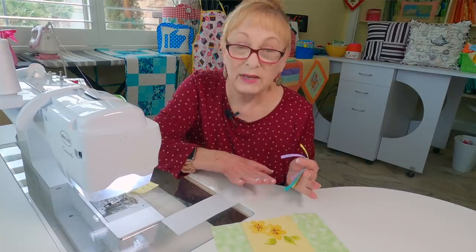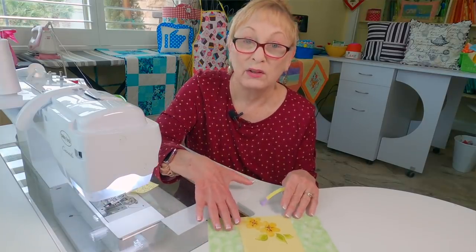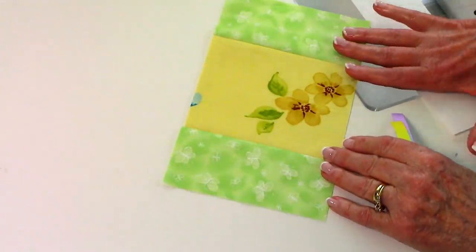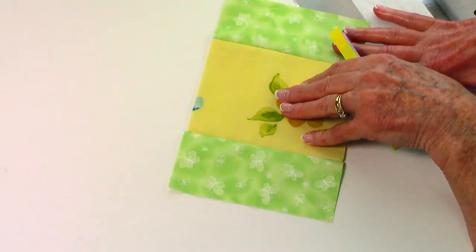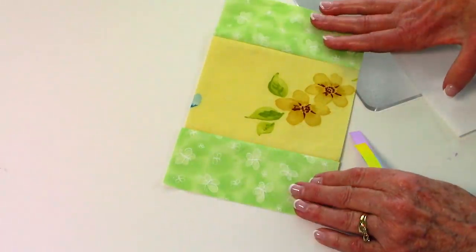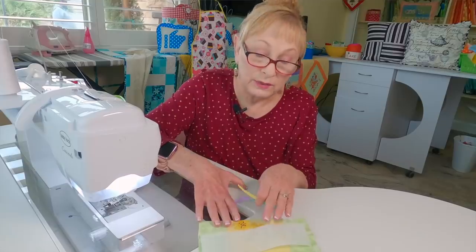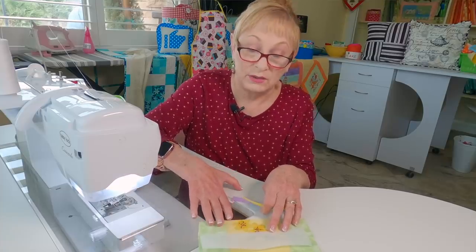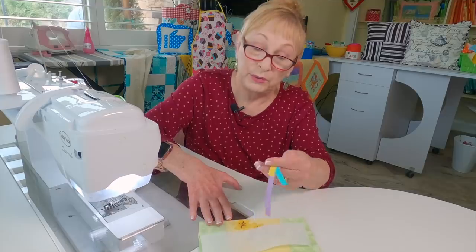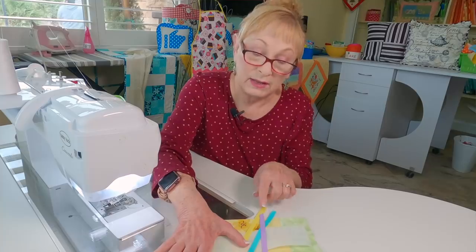Now here is a bookmark — it's really easy and doesn't take long at all. You need small pieces of fabric: one center piece four and a half by five inches, and two outer pieces two and a half by five inches. You'll also need a piece of iron-on fusible interfacing two inches wide by eight inches long.